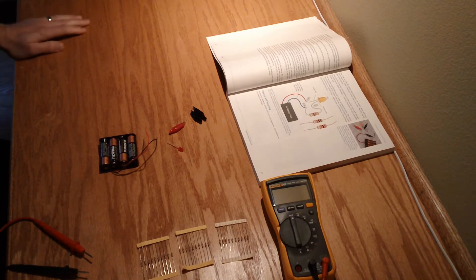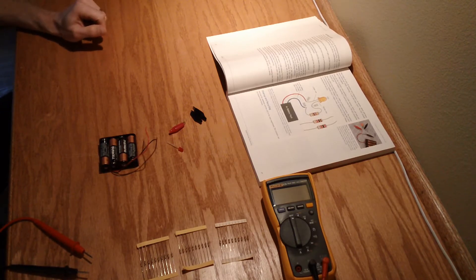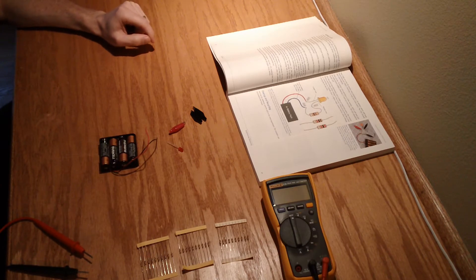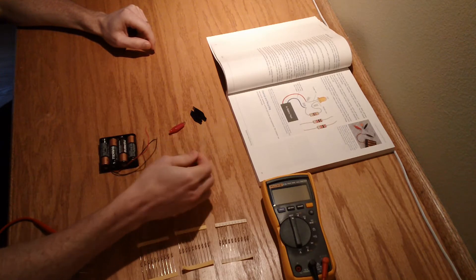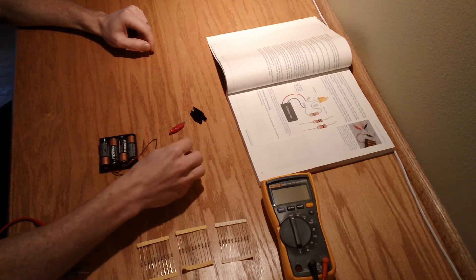Hey guys, I'm going to try out experiment 3 today. I just went through the somewhat tedious task of finding all the correct parts for this thing. The exercise looks to be basically exploring how different value resistors can impact how much voltage is dropped on the circuit and left for the actual load, like in this case a simple LED.